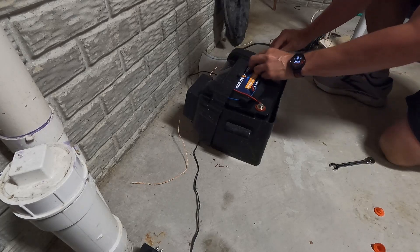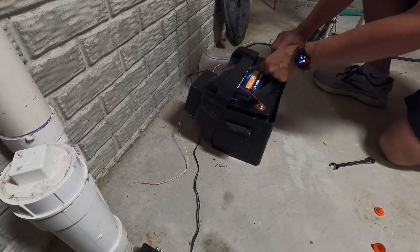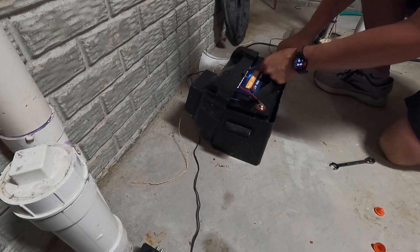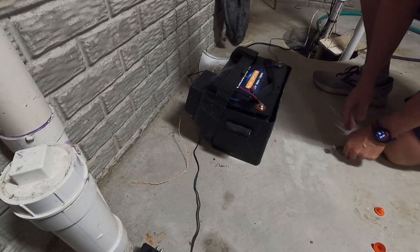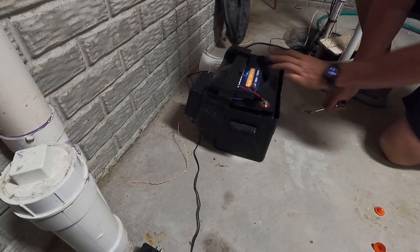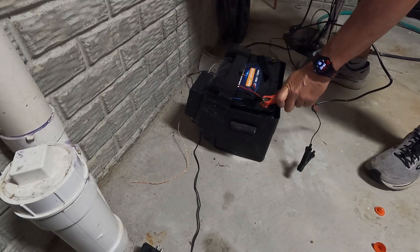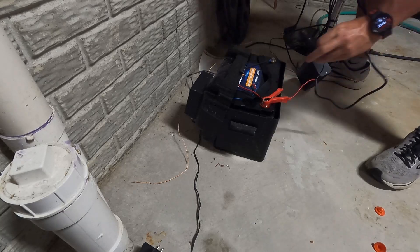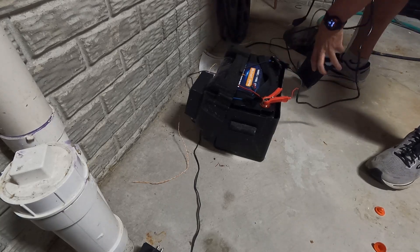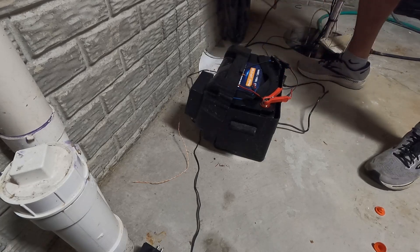Lithium iron phosphate, if you're not familiar with it — you can charge and discharge it basically daily for 10 years and only lose the top 20% of the battery, meaning you still have 80% capacity left. So this is a 10-year purchase rather than a year-and-a-half purchase, which is huge. It cost me about the price of two years' worth of lead acid batteries at current prices. I'll put a link in the description. This is amazing.